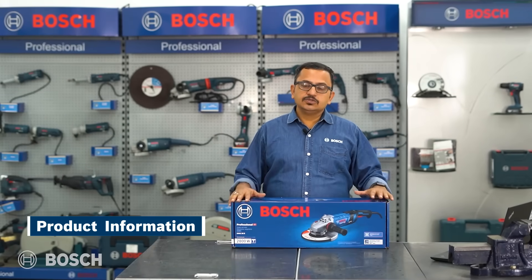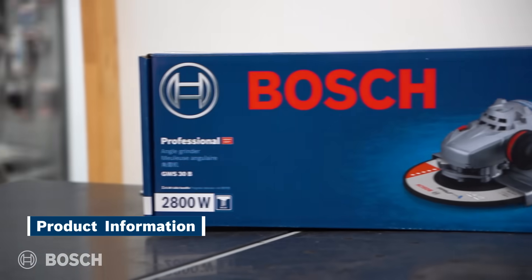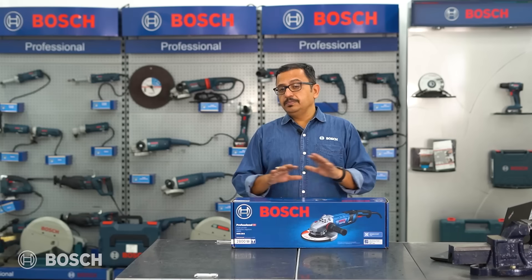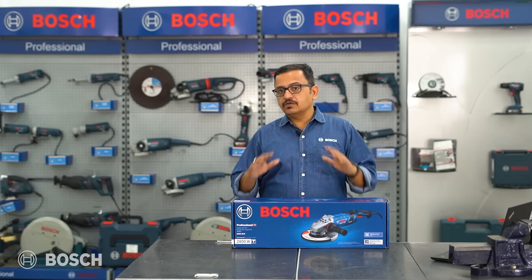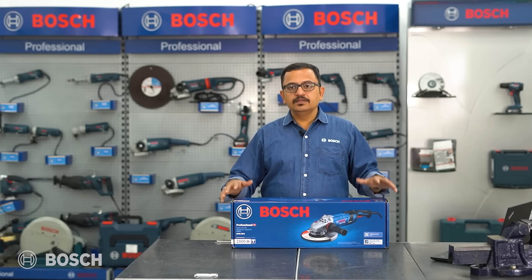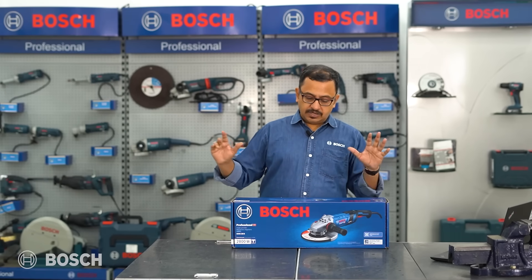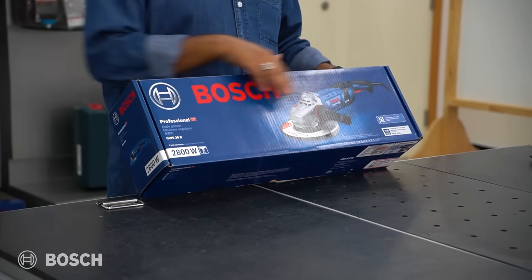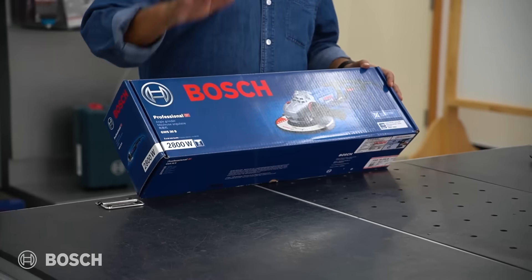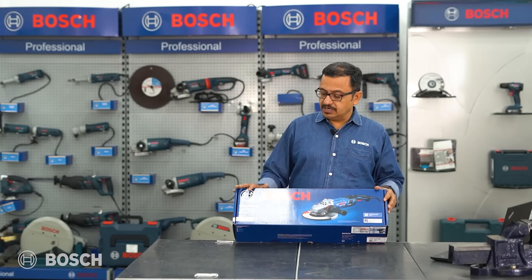Hello and welcome to Bosch Power Tools. Today we have a very revolutionary and truly innovative product — the GWS 30-B. This product is going to make things easier for people in heavy fabrication and add a lot of safety features to their workplace. It's a professional heavy-duty angle grinder meant for all heavy fabrication and heavy industrial work.